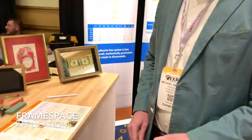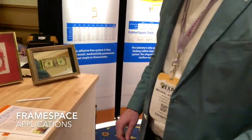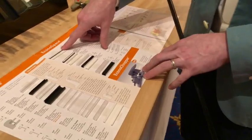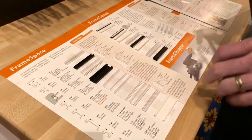Once again, we have Frametech and Michael giving us a walkthrough on the different applications of Framespace, Rabbit Space, and Economespace for framing applications. So you're familiar with the peel-and-stick style spacer — what we have is another type of spacer that uses no adhesive whatsoever.